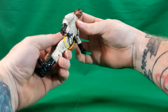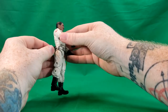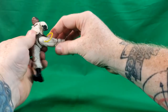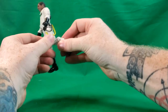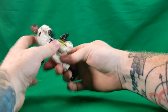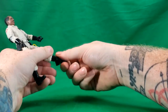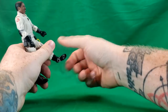It does have waist swivel all the way around. The belt is on a softer rubbery plastic. His legs can go up to there in front and back that far. He has a thigh swivel, a double knee joint — which again I'm concerned about because it's so tight; I don't want to pop it out of the hinge. The ankle hinge goes down that far, up that far, out about that far, and in that far.